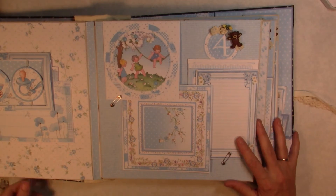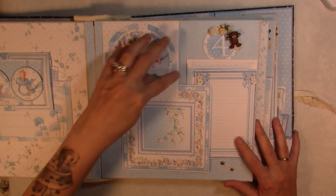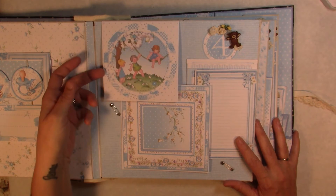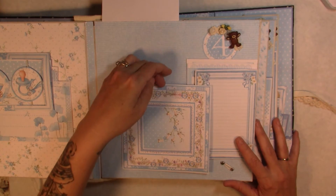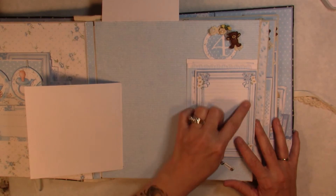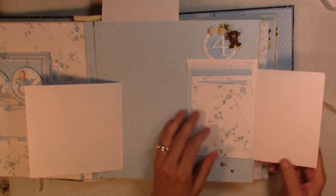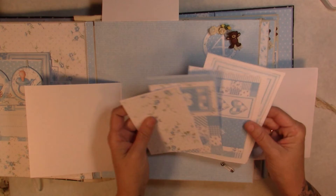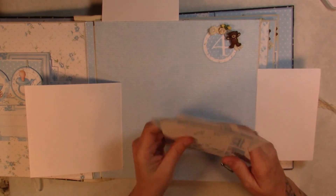For month number four we have a couple more pin closures. This one folds up, then this one pulls to the side where you could do some journaling or add a photo on top, and then I have more little photo mats included inside here.